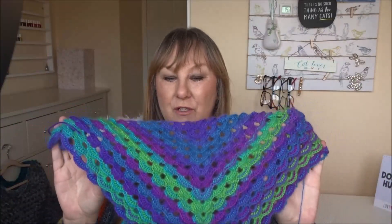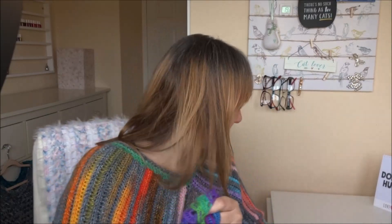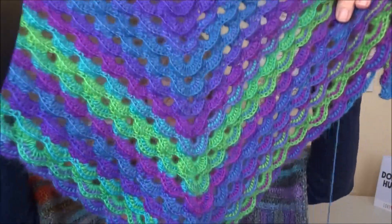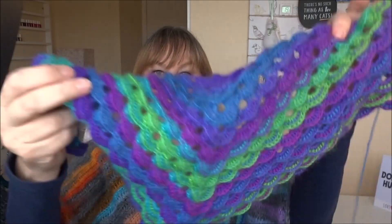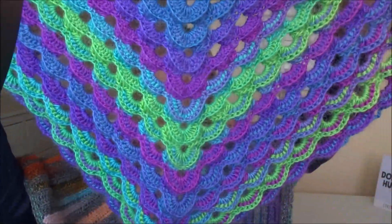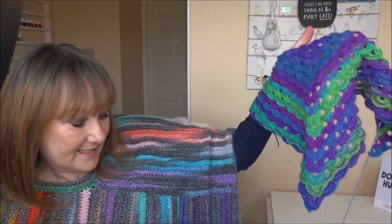I'm thinking maybe I should have used a bigger hook. I'm using a four mil hook - I think if I'd used a bigger hook it would have been more airy and lacy and it would have draped better. But we live and learn, it doesn't matter - the wool was cheap as chips and I do love that design. Hopefully next time I see you I'll be wearing it.